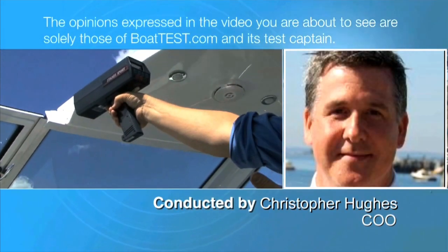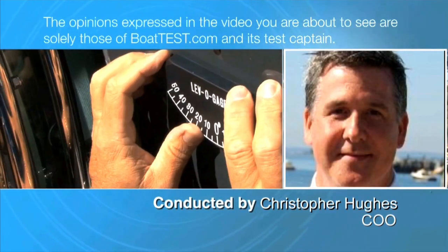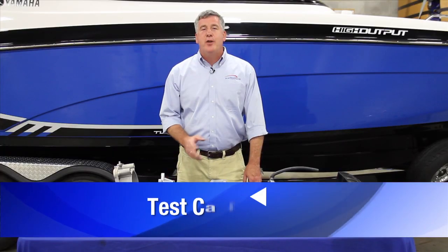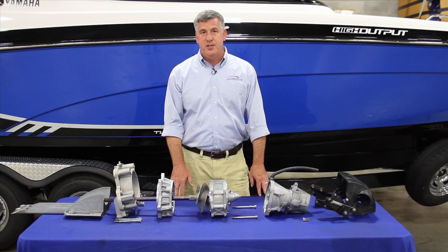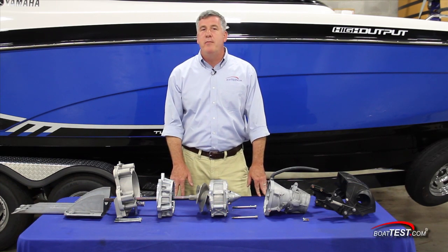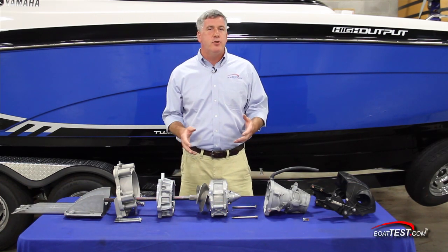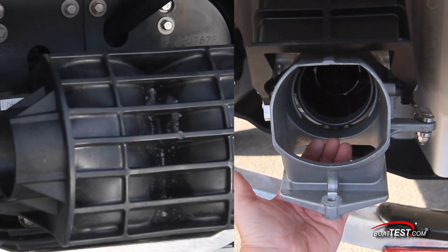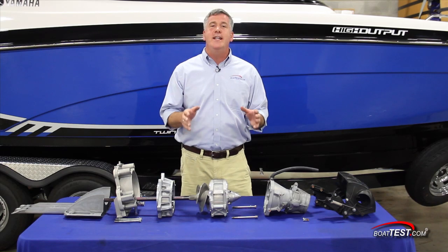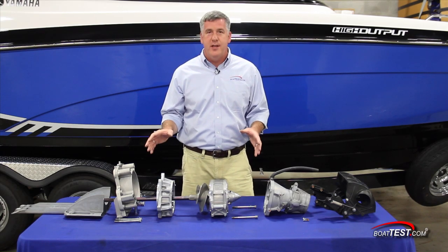The opinions expressed in the video you're about to watch are solely those of BoatTest.com and its test captain. Hi, Christopher Hughes for BoatTest.com. With the increased popularity of jet boats, we're receiving more and more emails from boaters asking what exactly is direct drive and what are jet pump units? Well today, we've got something a little special for you — we're inside the Yamaha facility and we're going to take a detailed look at how all of this works.